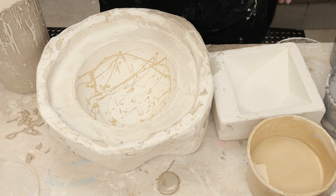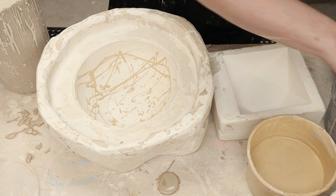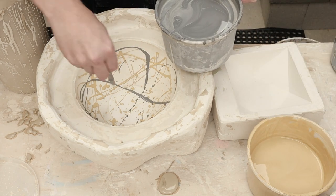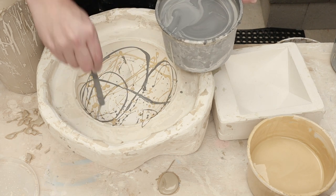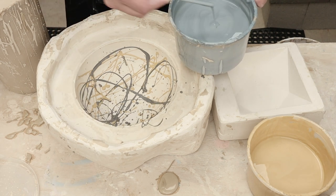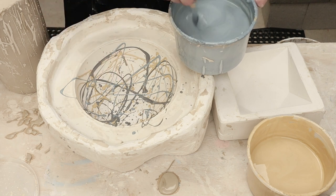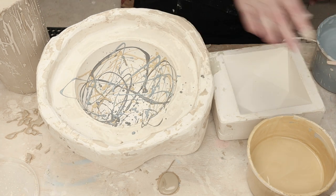All right, there's the yellow. Let's do some black as well — same deal. And then finally, a layer of blue. This is fun. I'll let that one set up for a minute and then we'll put regular slip in there.